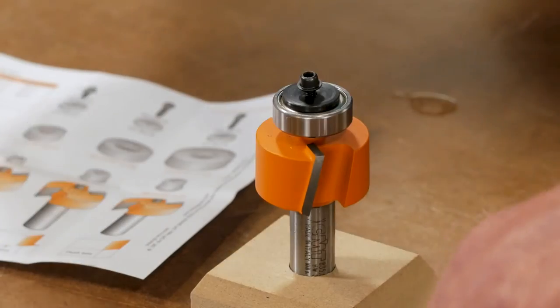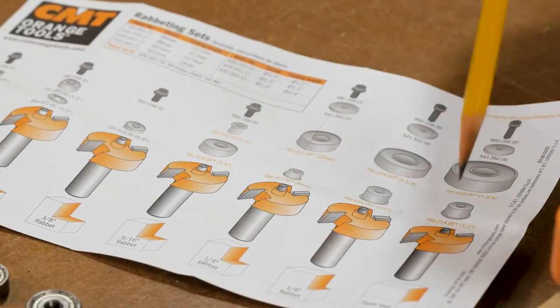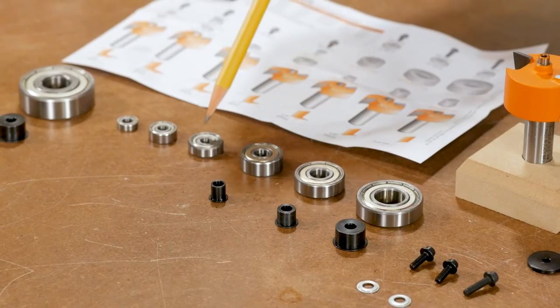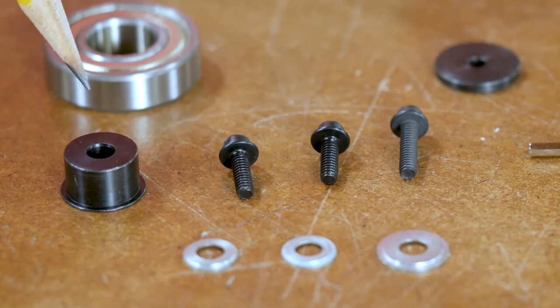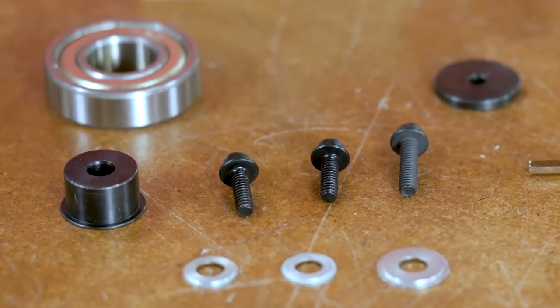That's held in place and tightened down with an Allen wrench. The whole kit comes with an illustrated chart that shows the cutter head, the different bearings needed for different widths of rabbet, the bushings needed for some of those bearings, and then the washer and set screw to assemble the whole thing.